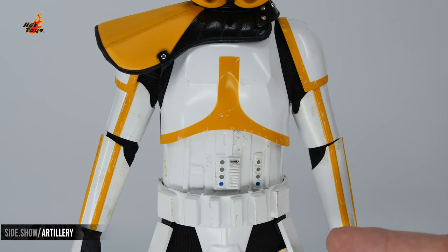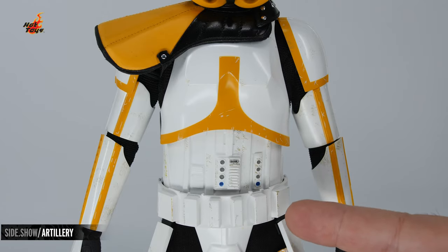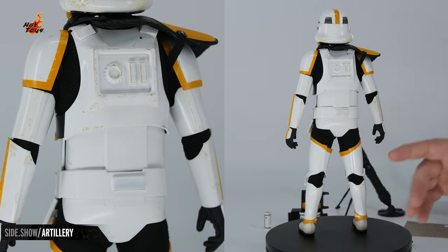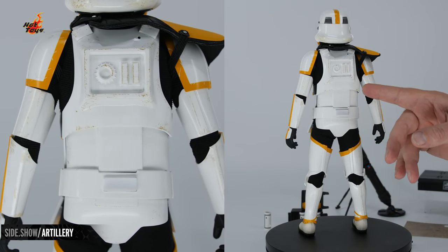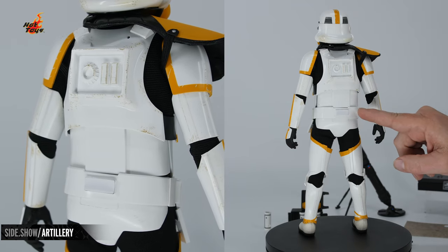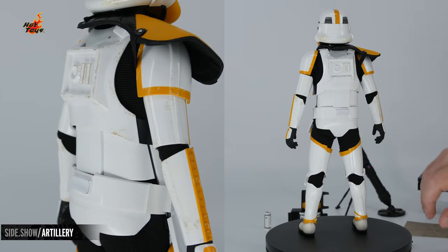Those accents of color and wear are continued down onto the chest region as well as the belt, where you're going to have those accents of little gray dots as well as blue ones. Spinning around to the back, we have the '011' marking that we're used to. Back here there's a magnet for the backpack to attach, as well as one down on the belt where you will magnetically attach the detonator.